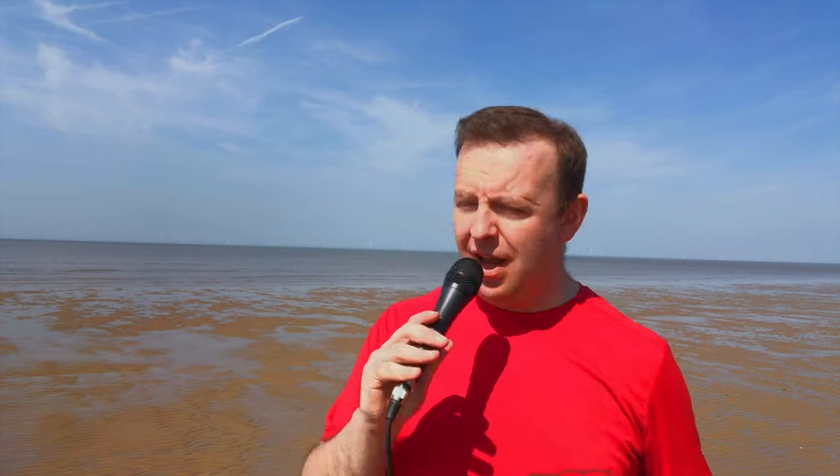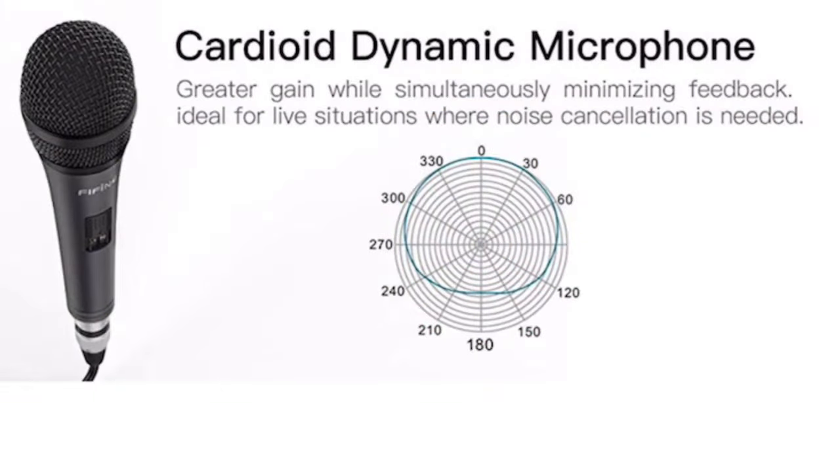Okay, so this is the sound of the Fifine K6. It's a bit windy and this is a cardioid mic so it should cut out a little bit of it. One thing I am aware of is the noise when I handle it — it is quite noisy. We do have an on/off switch here where you can slide on and off, and it does give a little bit of a click, just so you're aware.